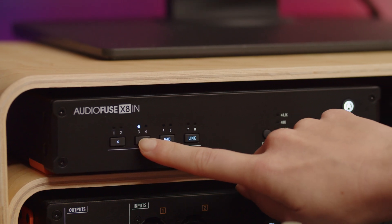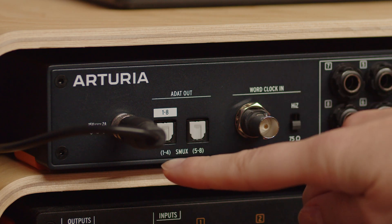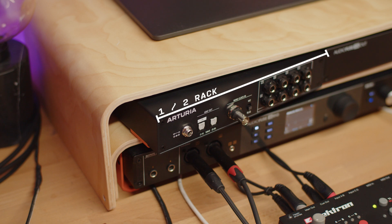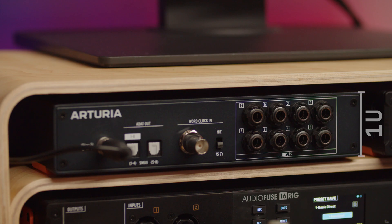AudioFuse X8-In is an ADAT expander unit that enhances flexibility of your studio with premium line level connectivity, allowing you to expand the amount of inputs of your audio interface to 8 inputs, as long as it has ADAT connectors. It measures a standard half rack size and is meant to be used alongside the AudioFuse X8 unit, together measuring a standard 19-inch rack unit. Its height is a standard 1U.